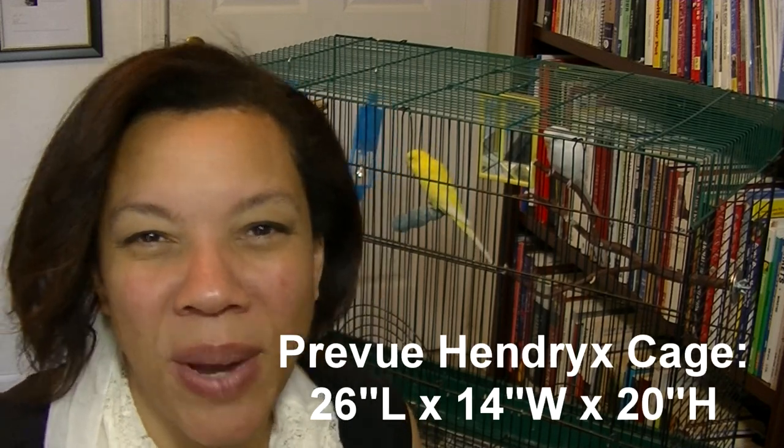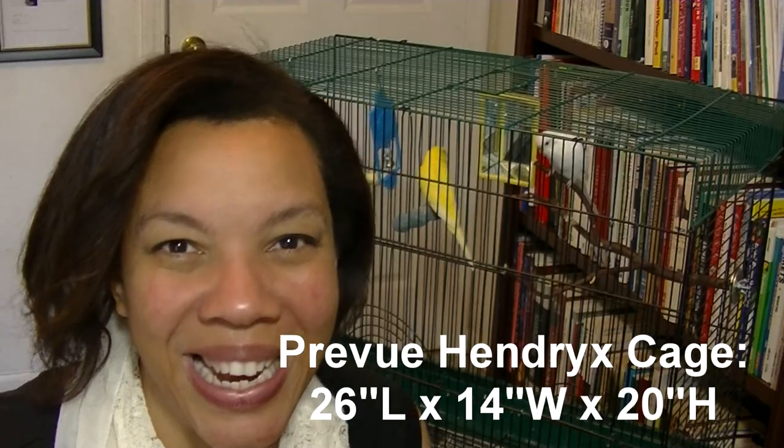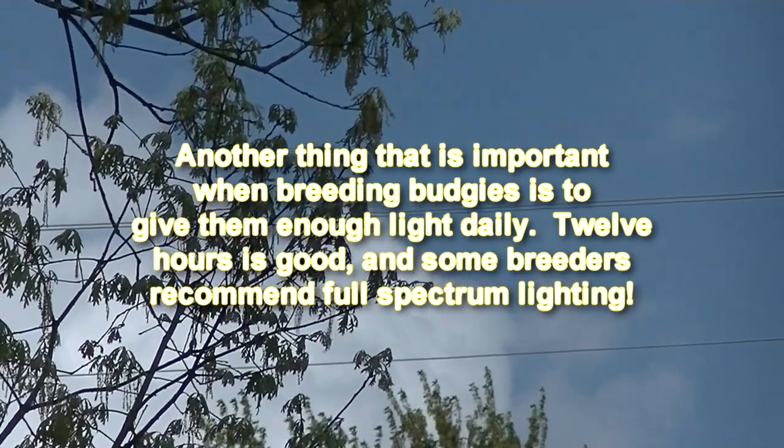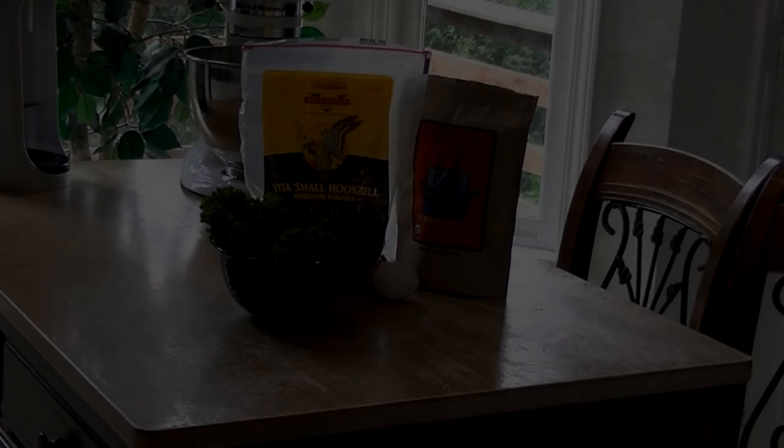Now that you can tell the difference between male and female budgies, you'll want to make sure you have an adequately sized cage to house your pair. The cage I have — what you see behind me — is a Prevue Hendrix, which is a wonderfully sized cage for a pair of budgies. It gives them plenty of room to move around and enough space to put in all the supplies you'll need for breeding, for instance different sized perches so that the male can move around as he's trying to court the female.